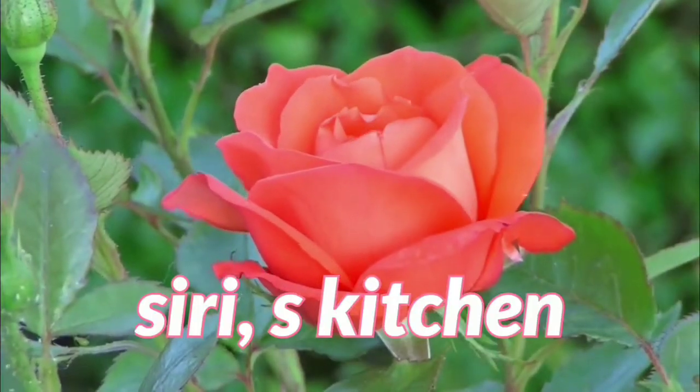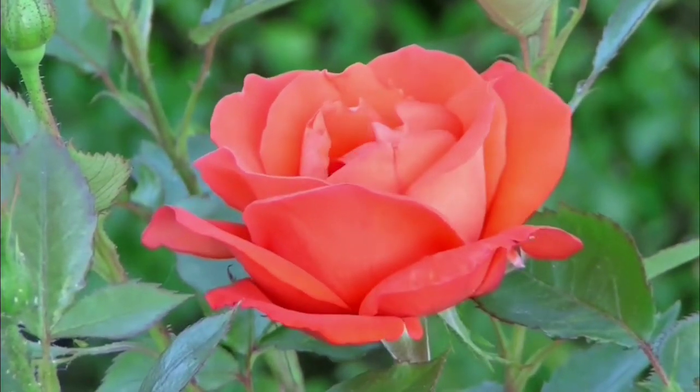Hi friends, welcome to my channel. Today we are going to make a grow bag.